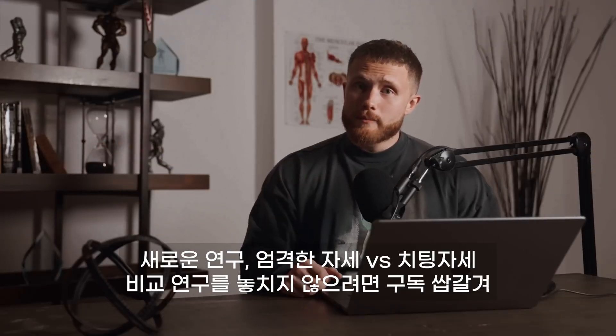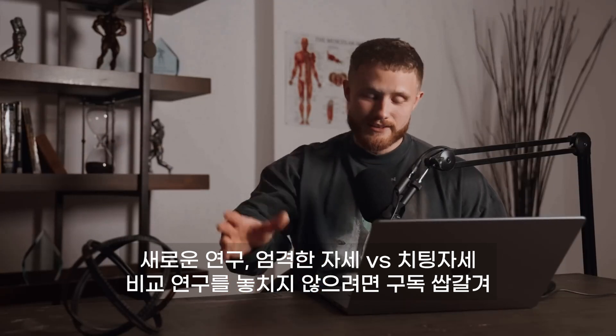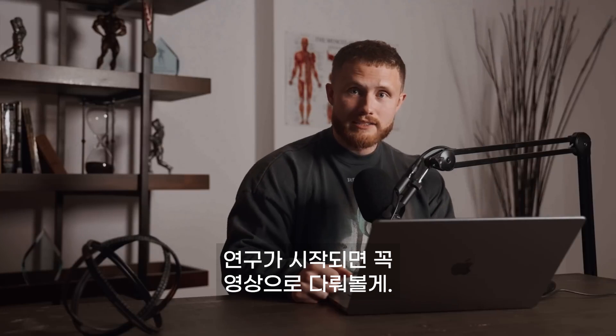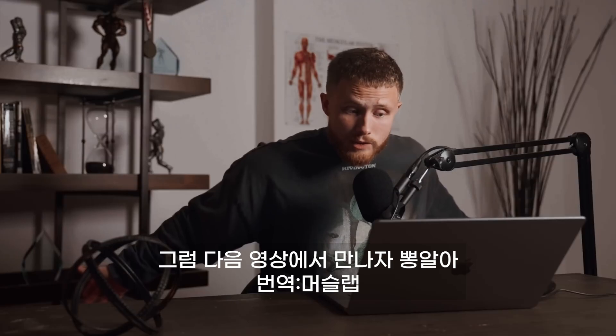Don't forget to subscribe so you don't miss the new study I'm doing on strict form versus cheating technique — I'll definitely do a video on that once the study is up and running. Don't forget to leave a thumbs up if you enjoyed the video, and I'll see you guys in the next one.